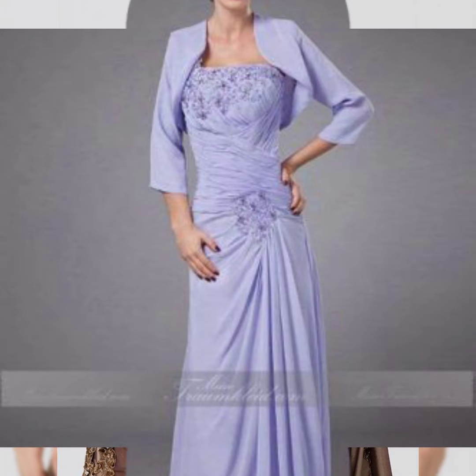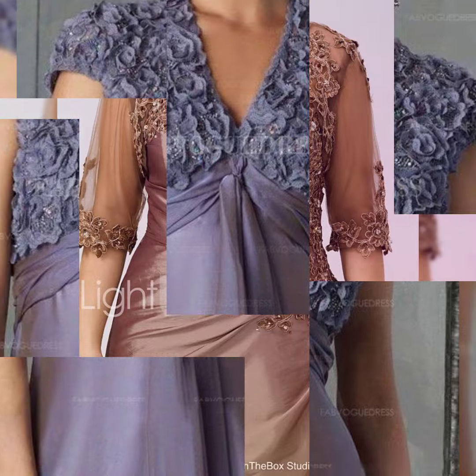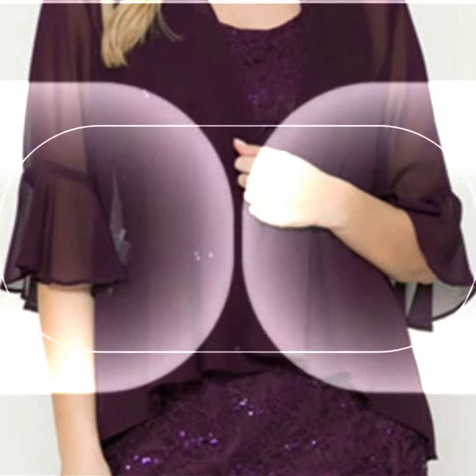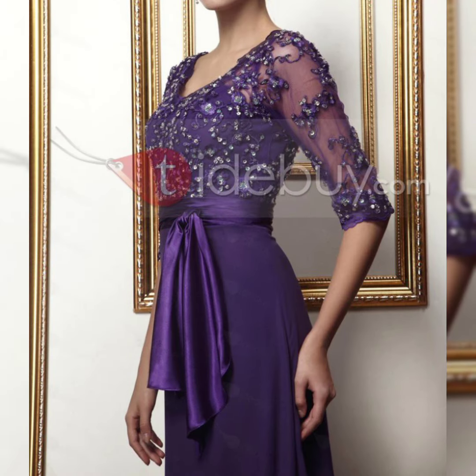Assalamu alaikum guys, welcome back to my channel Ladies Fashion Ideas. I hope you are all fine, doing good, and enjoying the best condition of health. Today my video topic is about a highly gorgeous and demanding ladies dress collection ideas.